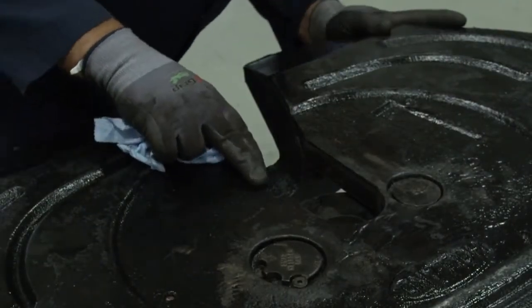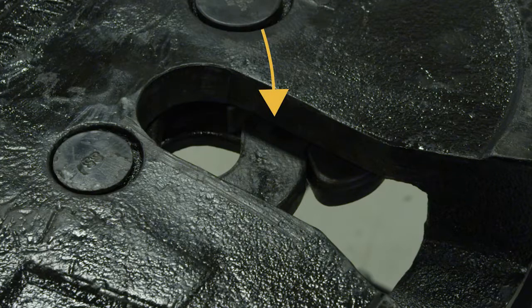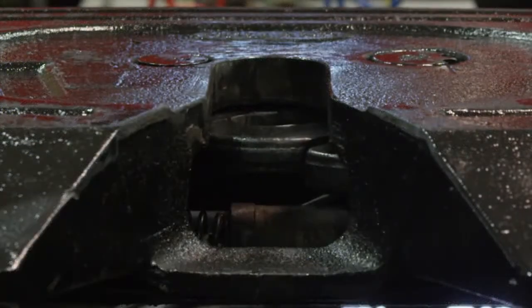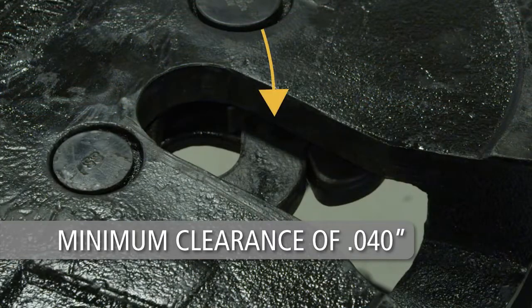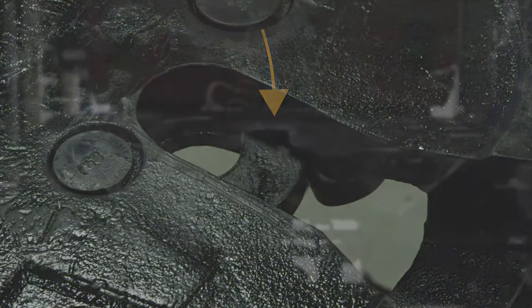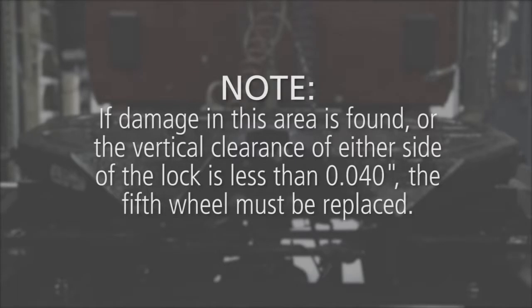Inspect the top surface of the casting where the lock components move to their open and unlocked position during uncoupling for damage. Lock components should move freely into their unlocked position in the casting with a minimum vertical clearance of four hundredths of an inch above and below the lock. Note: if damage in this area is found, or the vertical clearance of either side of the lock is less than four hundredths of an inch, the fifth wheel must be replaced.